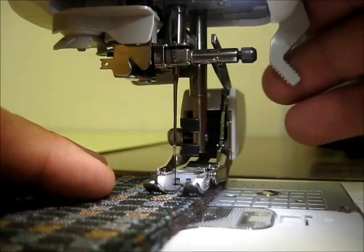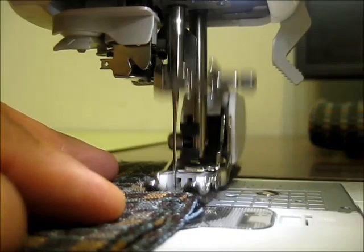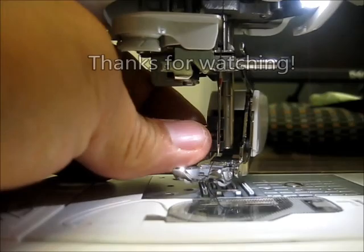From another angle — the only limitations really are the types of stitches. You're going to want to use what works with a standard foot, so your straight stitches, and it can handle some zigzag stitches as well. There's a good look at the walking foot — it's an inexpensive attachment. I think everybody should own one, especially if you're sewing thicker materials or doing some quilting. It's very easy to use.